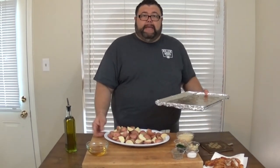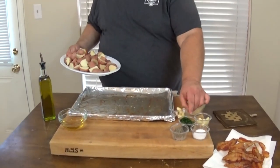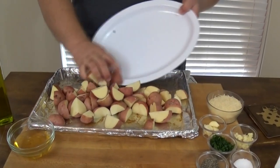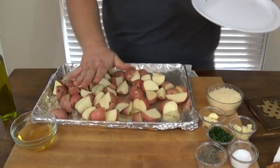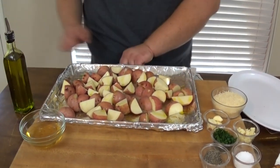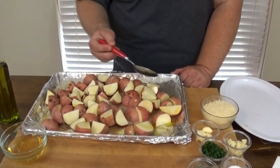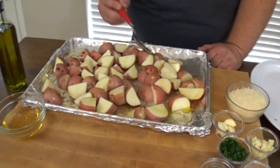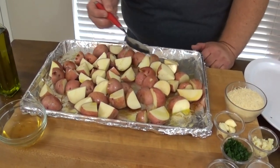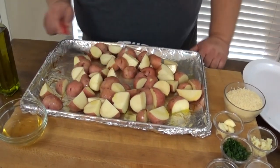I'm using that same pan the bacon cooked in — just let it cool — then spread your potatoes out on the pan. Hit them with a little olive oil and a drizzle of that bacon fat. It's still warm so it flows nicely; if it gets thick on you, just pop it in the microwave for a second to loosen it up. I just want that bacon flavor on these potatoes.